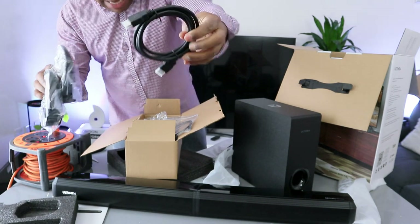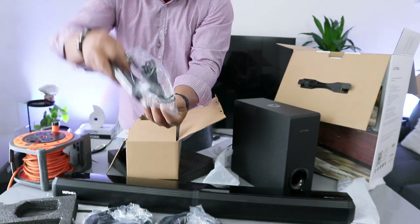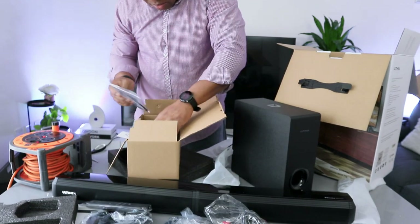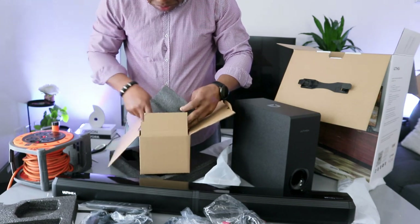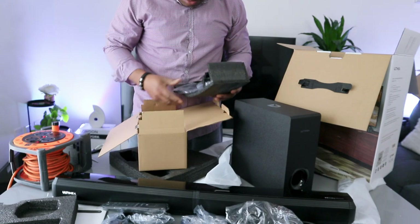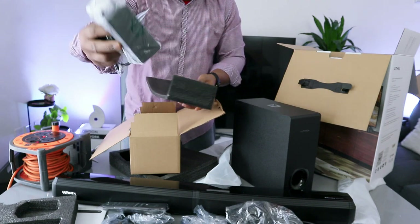This is the HDMI cable. Remote control and the cables. Optical cable included. And the power cable.